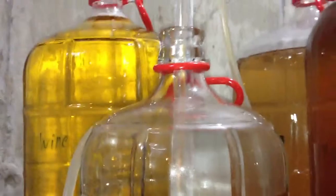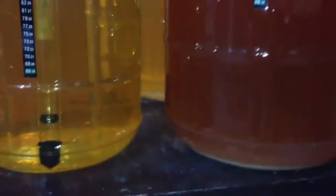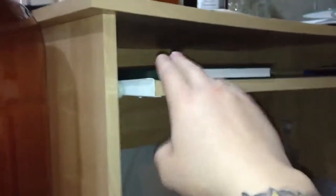All right, so the time is upon us. It's time to bottle the hard cider. I can't quite remember exactly when I made this stuff — I haven't been keeping the best records, but I got myself a nice logbook now, so I'll definitely keep better records. But we're just pumping this stuff in.